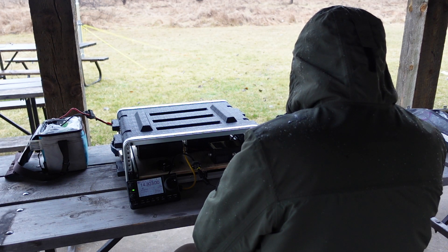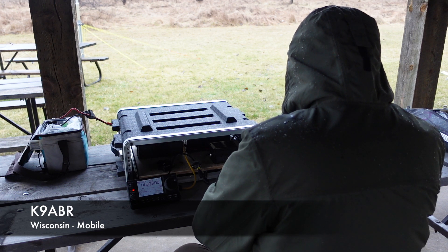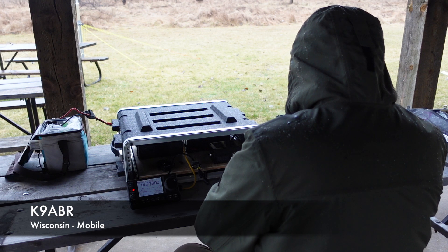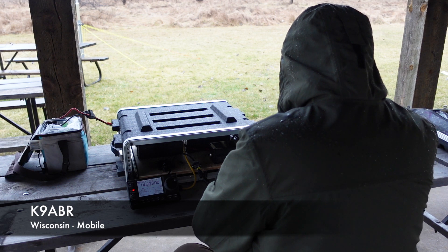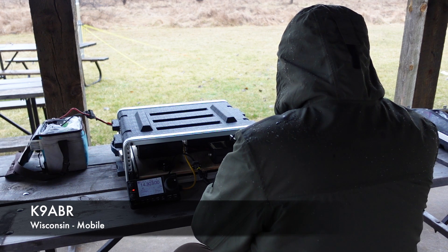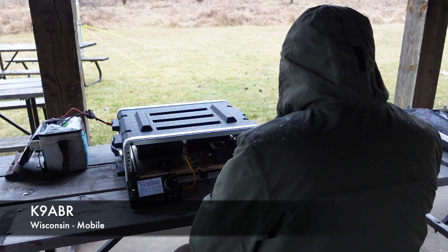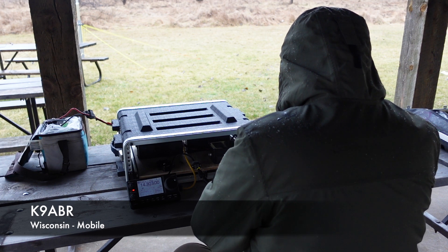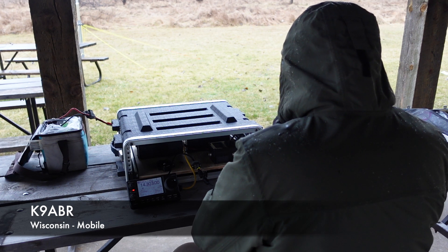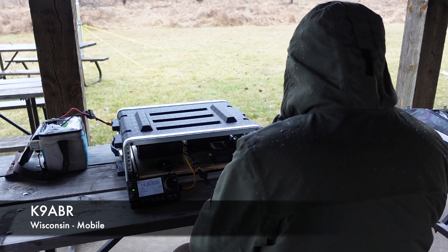Next contact: Kilo 9 Alpha Bravo Romeo. Just a little bit of cold fingers here. Please copy One Oscar Golden Horseshoe. They come back with One Mike Wisconsin. Thank you very much. Hope you have a great weekend and enjoy the activity. 73.